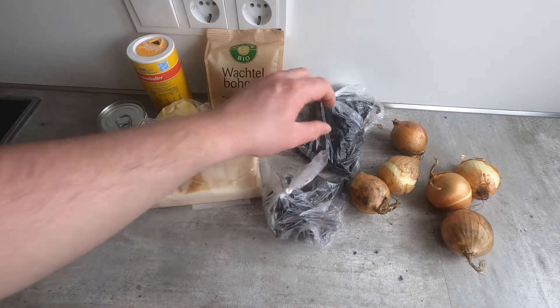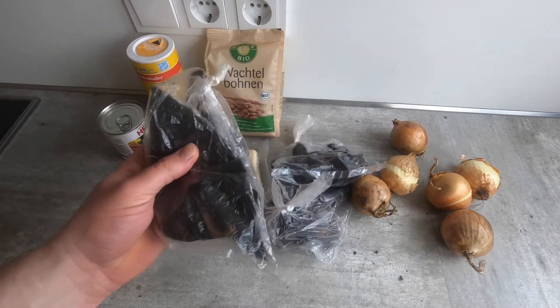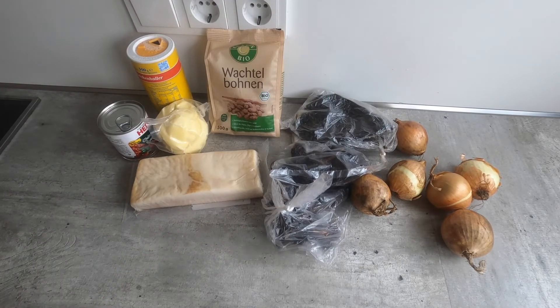These various kinds of chilies here are probably not the spiciest chilies, but they will add a very rich flavor to this. Some people add a requino, but I'm not going to do that today.